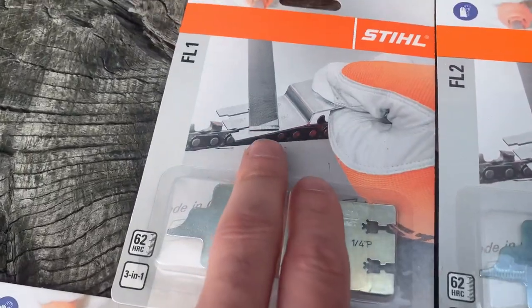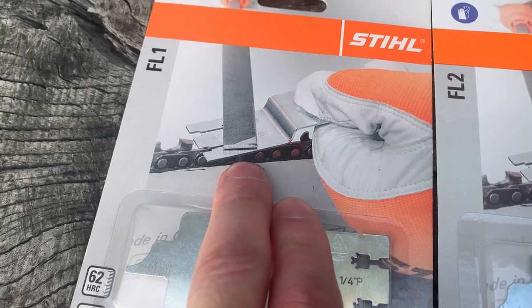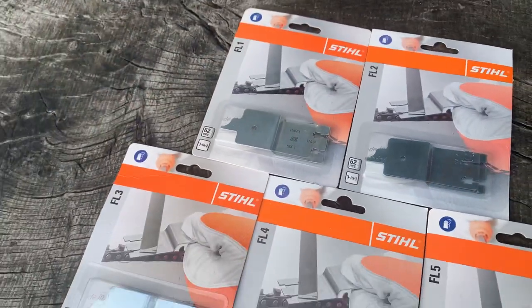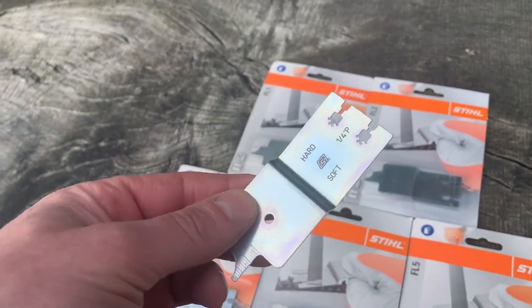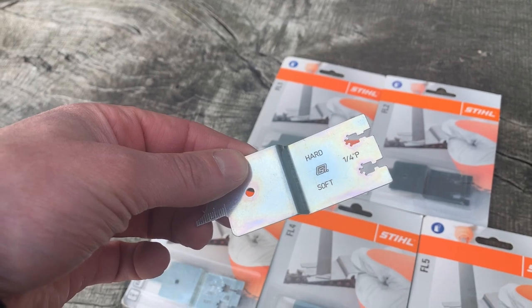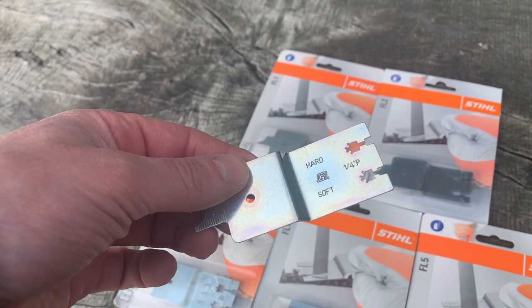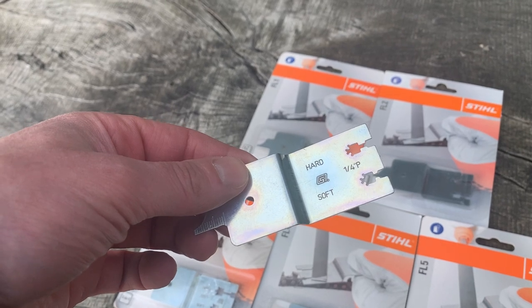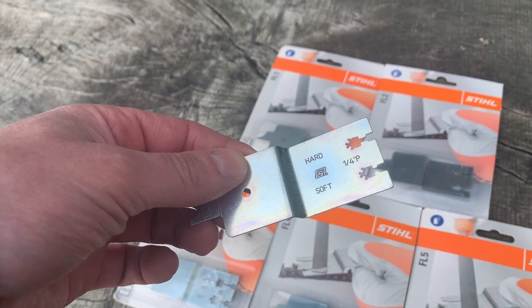I think you can really see how they're used here by reducing down the depth gauge. We have got some stock of these. That's sort of what they look like. There's not much to them, but they look nicely designed. The idea is that for hard and soft wood, you take the depth gauge or rakers down to a greater or lesser extent, and this tool allows you to do that.